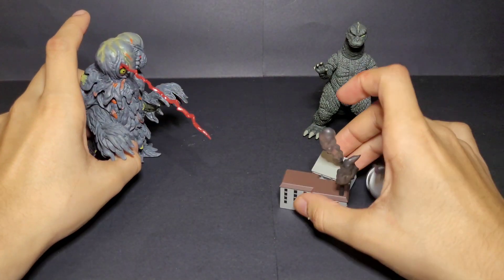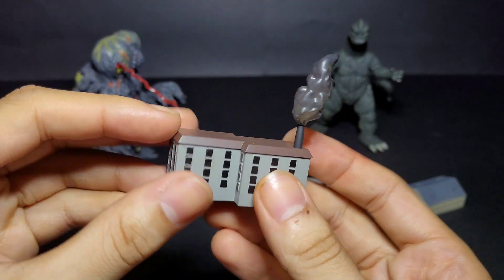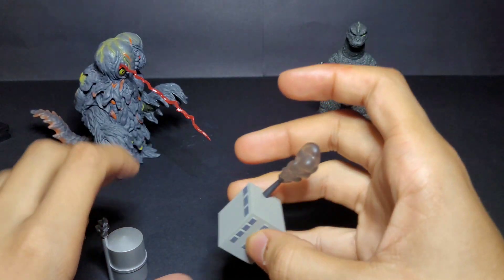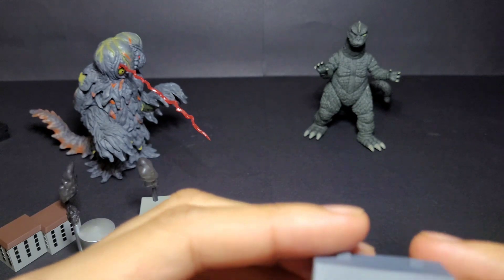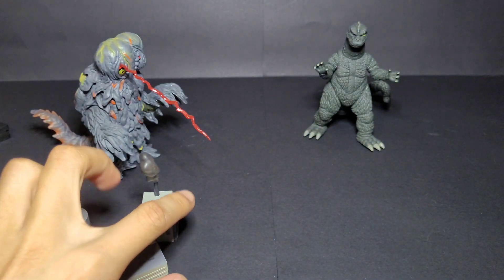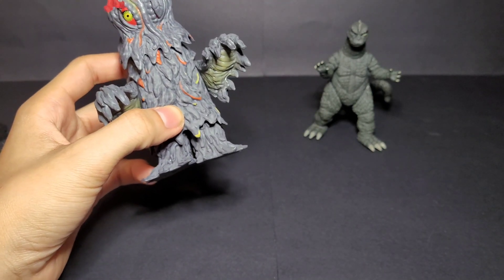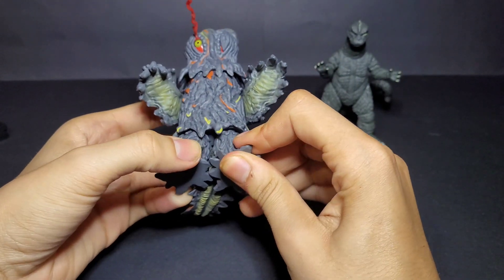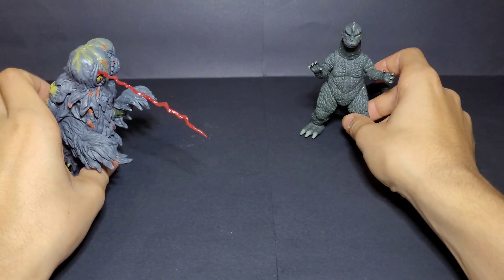We also have four little buildings. Two or three of them have smoke on the top, which is a nice touch. I like the buildings they include in these sets — they're pretty cool. There's also what looks like a storage building or an old house. Overall, for Hedorah I give this figure an eight out of ten. The only thing I'd improve is if you could move his feet and tail at least left to right — that's it.